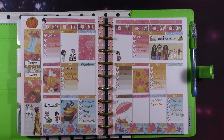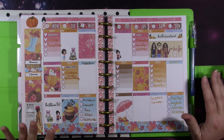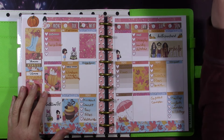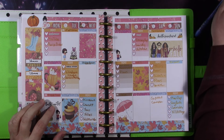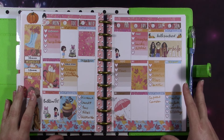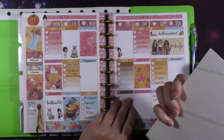Today I'm going to be decorating my classic Happy Planner, but first I'm going to show you what last week turned out like. I used one of these Pintail sparkle pop pens — the orange one. I like these pens a lot, they write really well, but the ink does stay wet a little bit longer than other pens, so I use one of these blotter things.